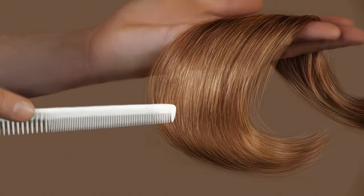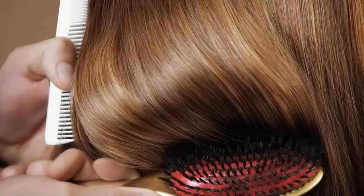Each piece should end up with a shiny, beautiful curl, just like this perfect example. The result is shiny, controlled, and decidedly frizz-free.